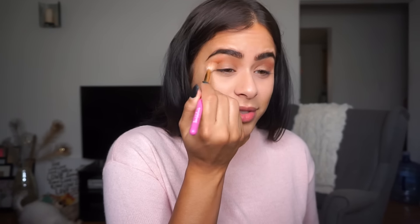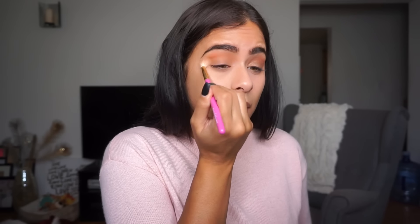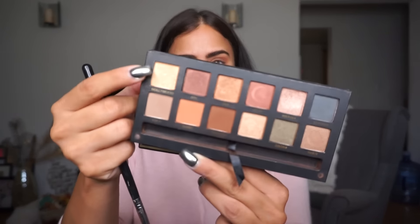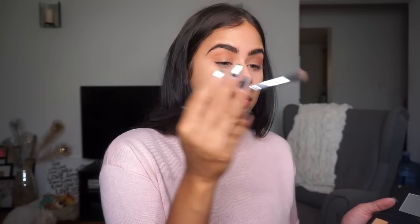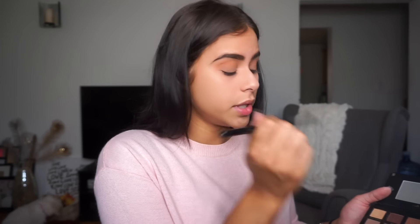This chit chat get ready with me is going to be makeup, life, makeup, life — just going back and forth! Taking that same blending brush I used for the crease color and blending so those two colors meld nicely. Then I'm taking a fluffy brush and using the shade Hollywood — a light highlight shade — placing it right underneath my brows. And I'm getting my brows done tomorrow, thank god, because they're looking a hot mess!